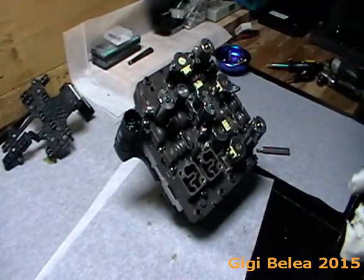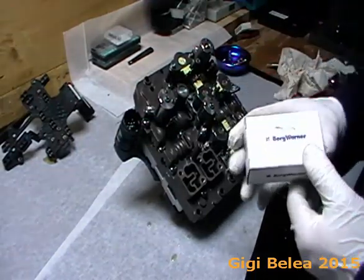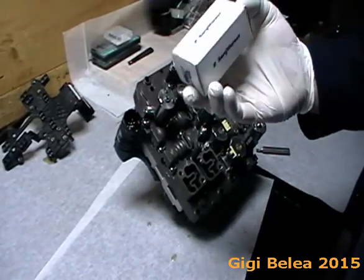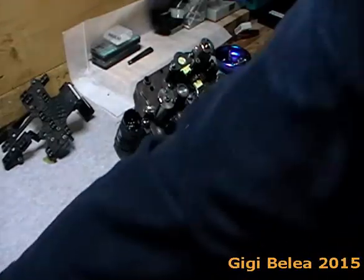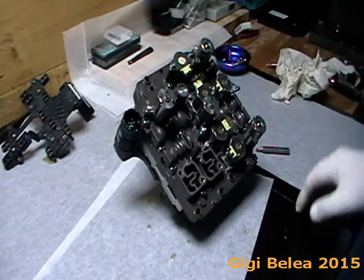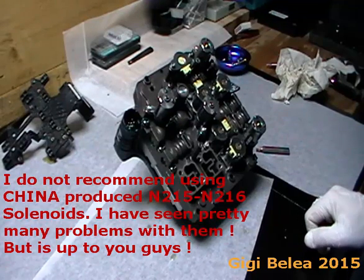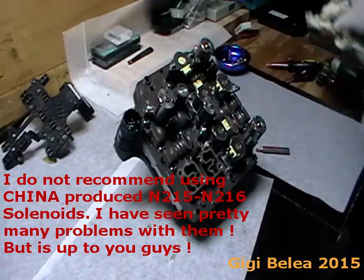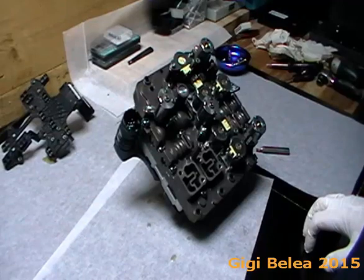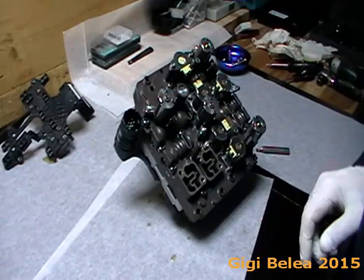When you replace the valves with new ones, they come in boxes directly from Borg Warner — that's how I pronounce it. Borg Warner is the one producing these valves. There are also other companies that make them, but I do not recommend using China valves. I've seen many customers who bought from China and had problems. The Borg Warner ones are a bit more expensive, the China ones are very cheap, but I do not recommend them.